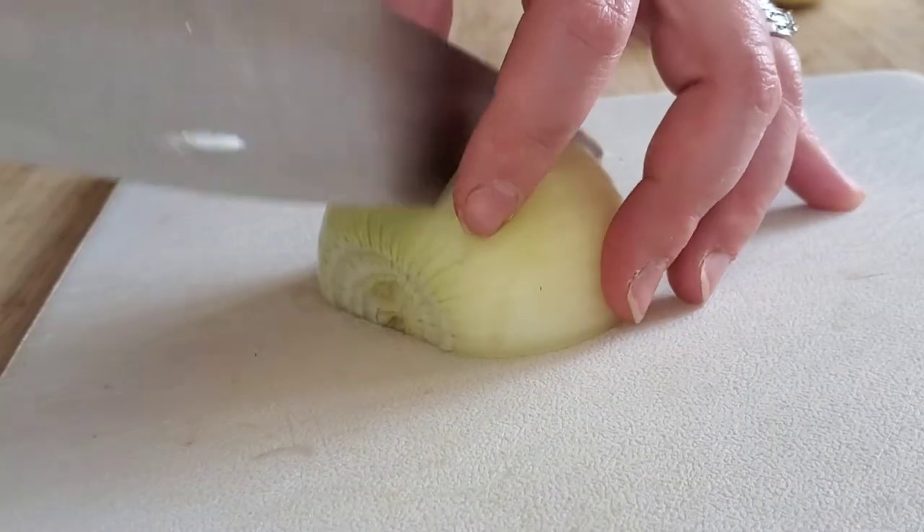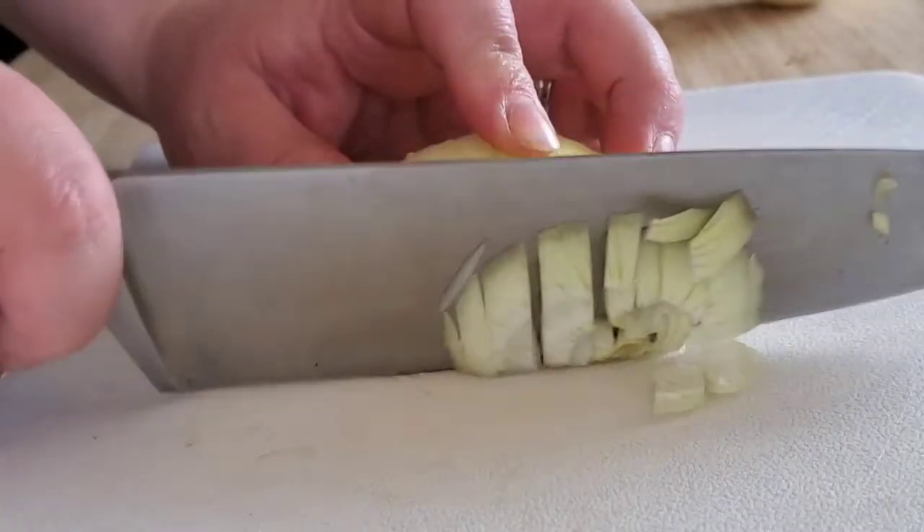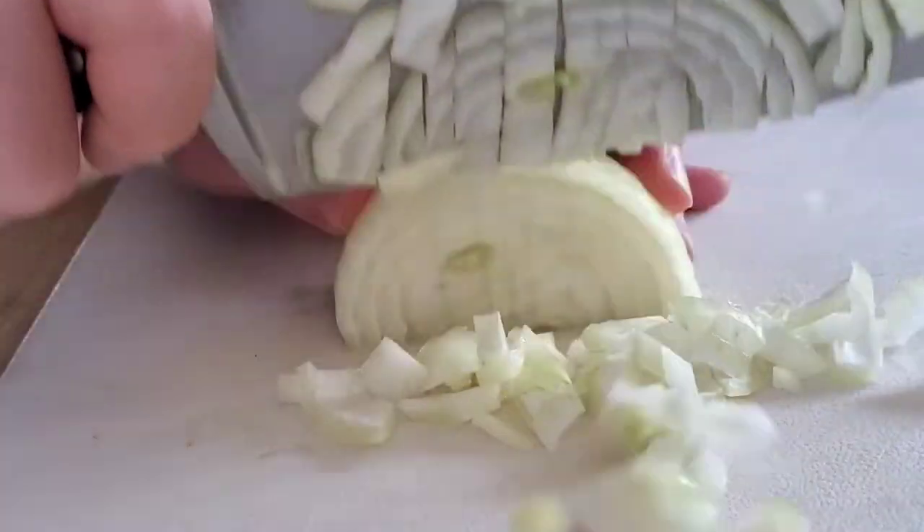We're gonna start by dicing up an onion. You can chop it if you want, but my kids really do not like onions, so for their sake, this is how we do it.